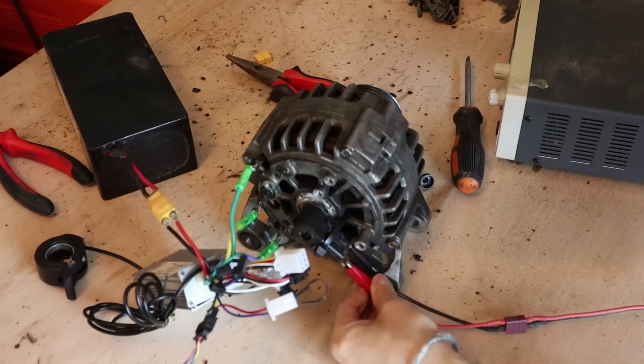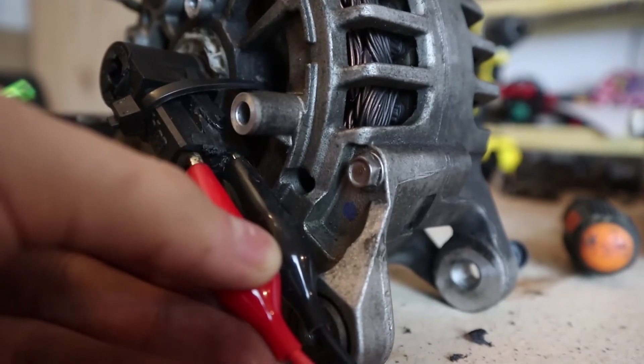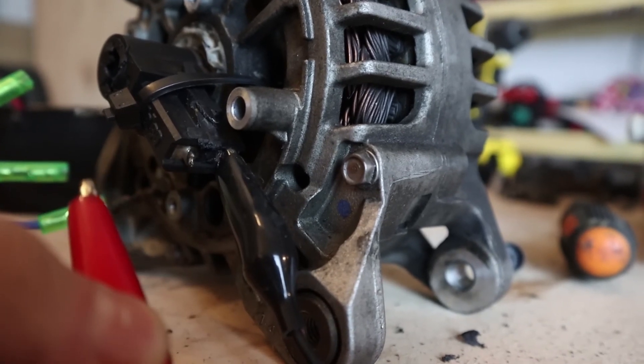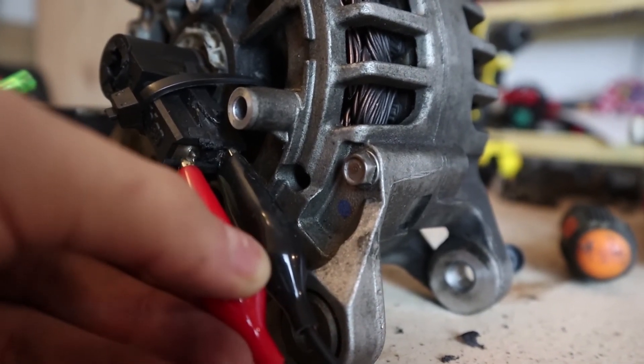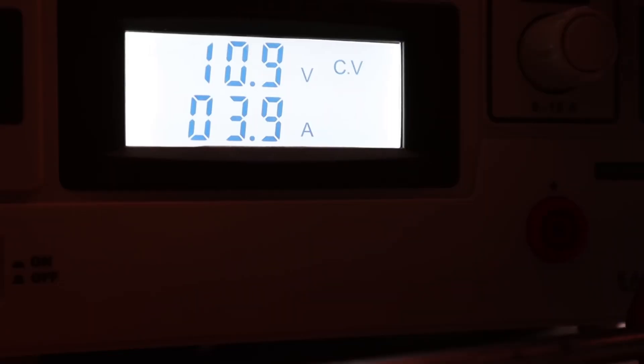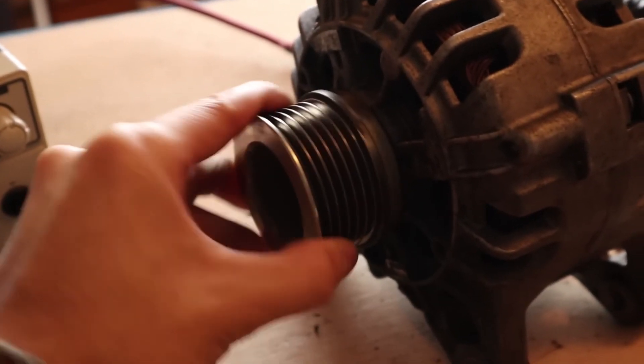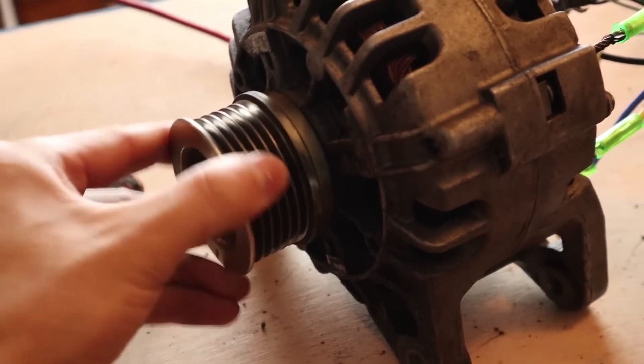The next thing is to connect a 12V battery to the brushes we had previously connected. Don't be scared if it throws a couple of sparks — because it's consuming a lot of current, it's normal for that to happen, but nothing will happen to you. I'm powering it with 12V and about 4A. It may consume between two and four more than that. If it consumes more, that would not be normal. Once you do it, you will notice resistance from the central axis of the alternator.